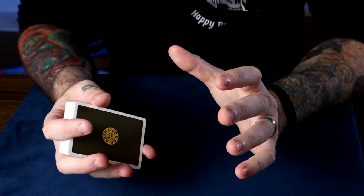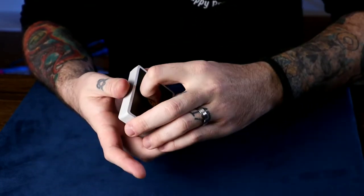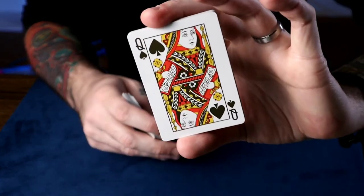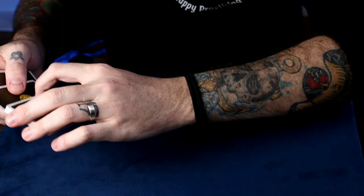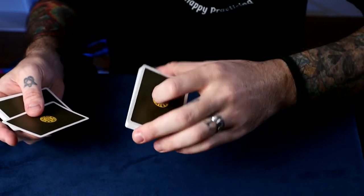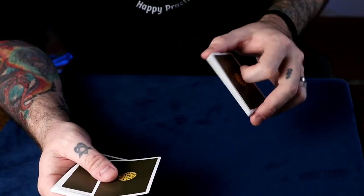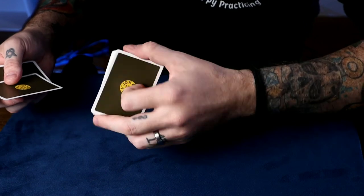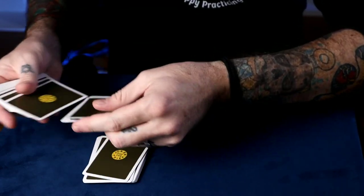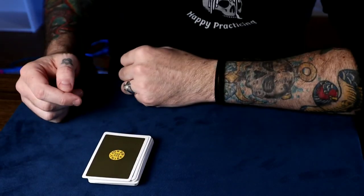You can also incorporate a really sneaky glimpse with this. You do the move, they say stop, show them the card. When you do the move, you just sort of weigh this package — say 'that's about 26 cards' — and as you're doing this you're just looking at that card, their selection. Put the cards down and put the card there, and you've already glimpsed the selection so you know what it is. Then do anything from there that you want to.